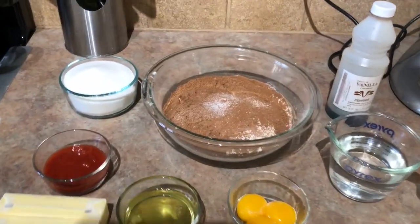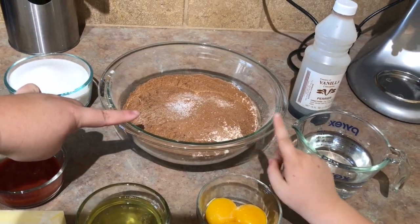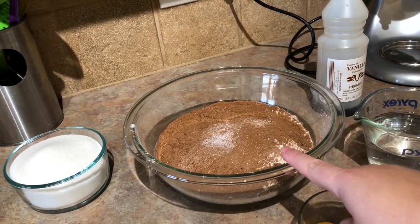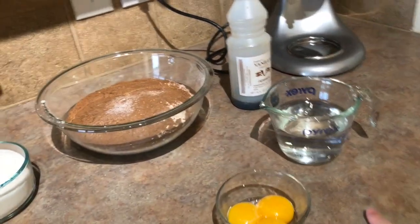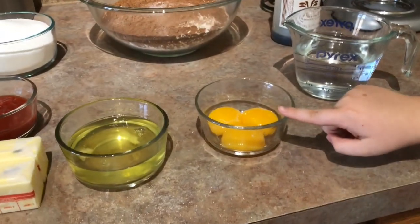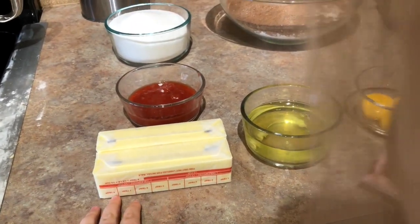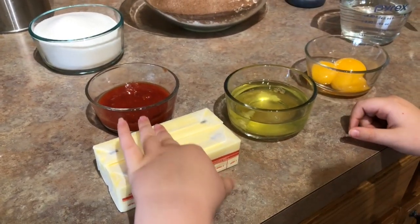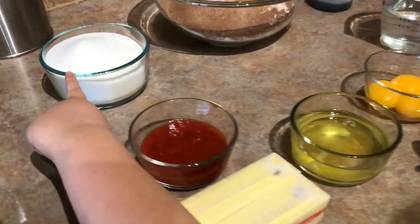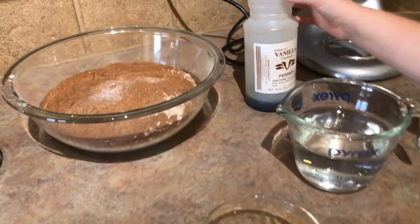All the ingredients that you will need: two and a half cups of cake flour, sifted. I have a trick I'll tell you about later if you don't have cake flour. In here is also a teaspoon of salt, a half a cup of cocoa powder, one and a half teaspoons of baking soda. The other things you'll need are a cold cup of water, three egg yolks — three eggs separated — two bars of butter, a cup of butter, or a cup of shortening is what the recipe actually calls for, but we do not have shortening. And tomato puree — that's the secret ingredient — a third of a cup of tomato puree. And sugar, one and three fourths cup of sugar. And vanilla extract.